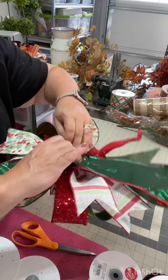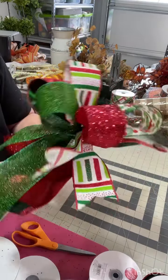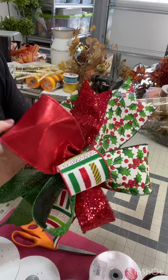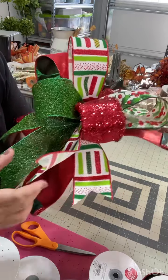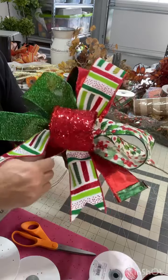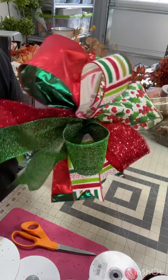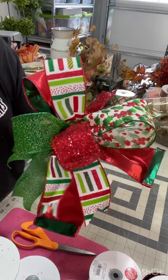Now I can take this and add it to my wreath, my teardrop, my Christmas tree, my garland — wherever I want to decorate for the holidays. If you liked this, make sure to save this video so you can refer back to it. Give us a thumbs up and a like, and follow our channel if you'd like more holiday decorating ideas. And don't forget to tell me what you're interested in learning. A lot of you were asking for a close-up bow tutorial, and here is one that will be fun to use this holiday season for your own decor.